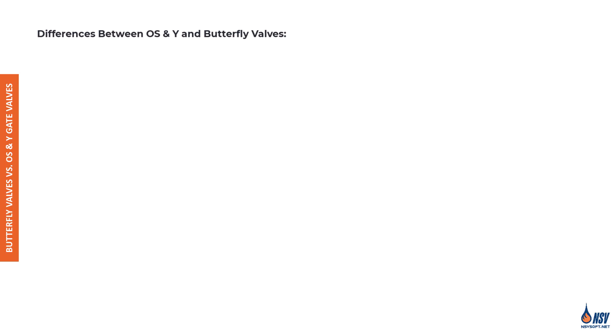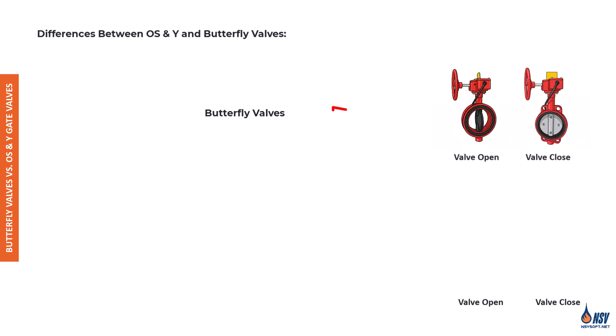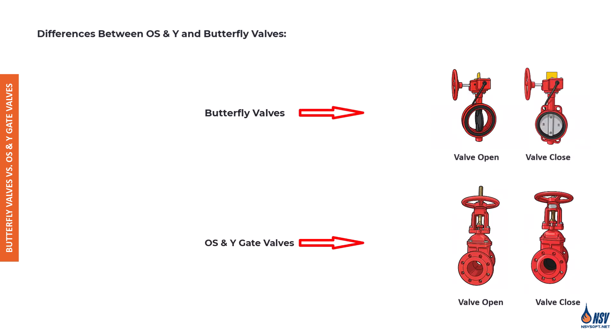A common question that often comes up is: what's the difference between butterfly valves and OS&Y gate valves? Butterfly valves are generally used as a lighter and more cost-effective alternative. Contractors often prefer butterfly valves because they're lightweight, take up less space, and are easier to install — especially in zone control valve setups where space is often limited. Butterfly valves also come pre-wired for electronic supervision, while OS&Y valves typically require additional hardware to do so.